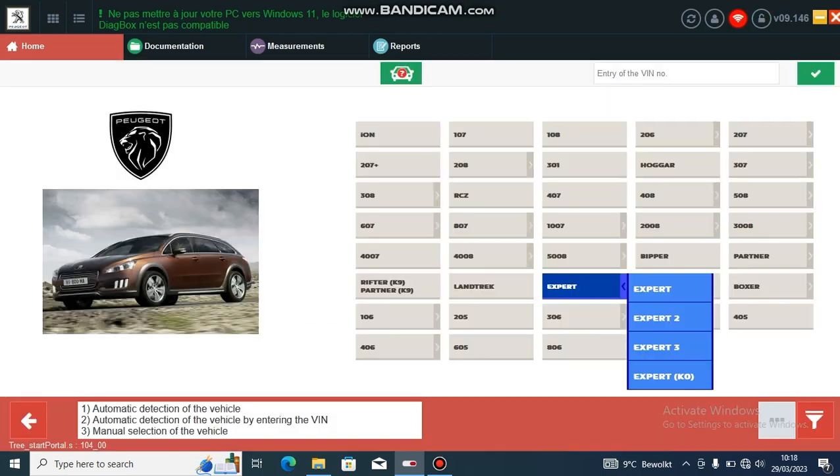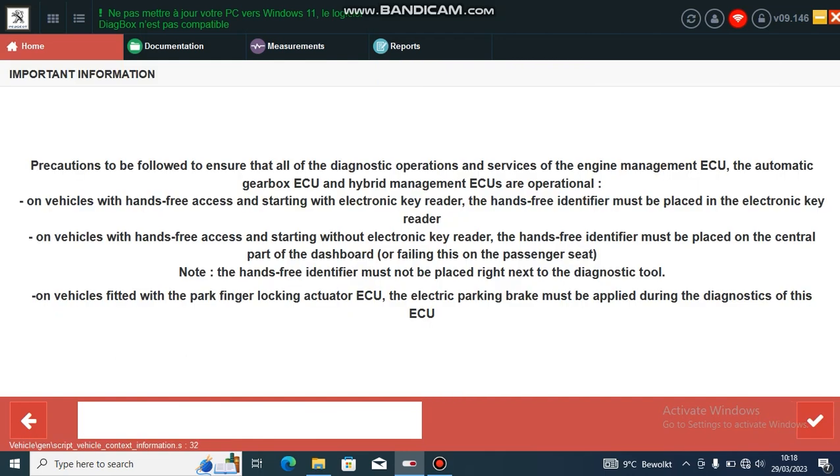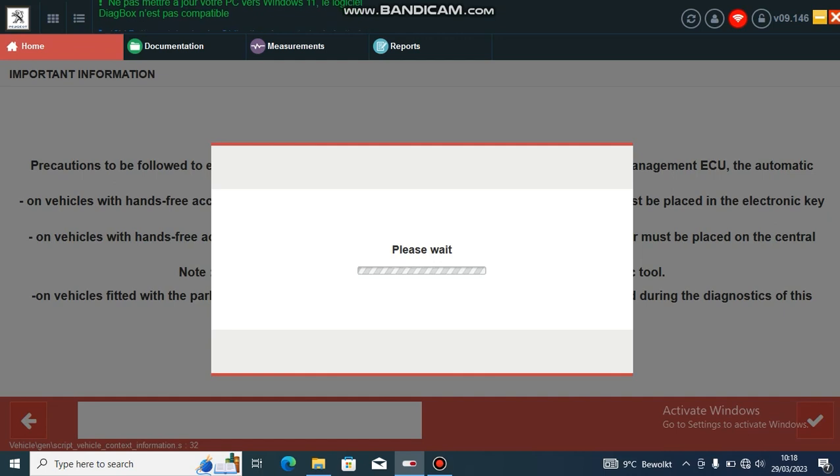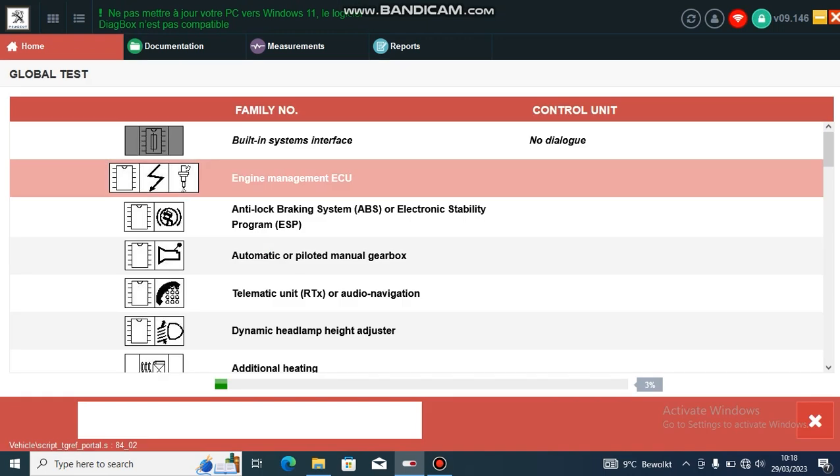If the countdown timer is on, it is important that you reset the timer before doing an AdBlue delete, because in some cases it is possible that the countdown timer will continue in the background even though the message is not displayed on the screen. Normally this doesn't happen, but I have seen it happen once, so I always recommend just doing the reset — it doesn't take long — and then you know you're not going to come out one day and find the car doesn't start because it's got to the bottom of the counter.